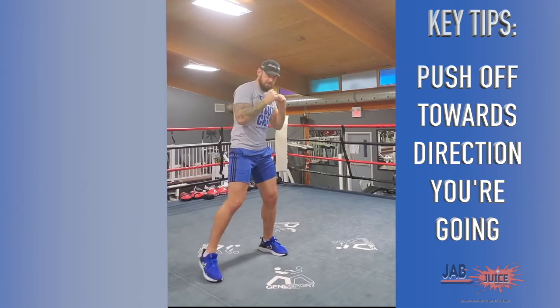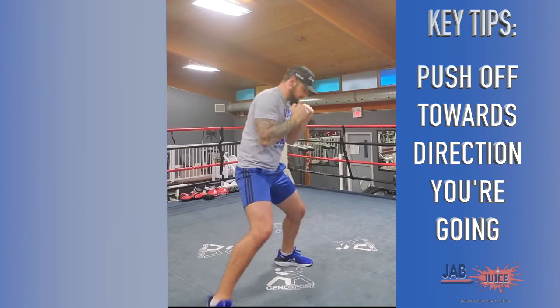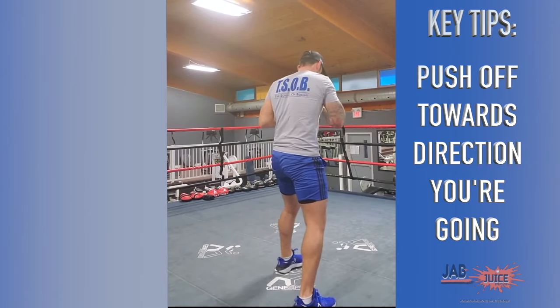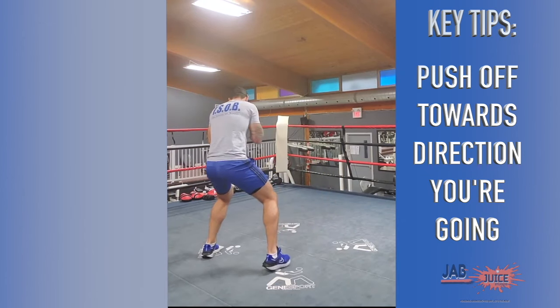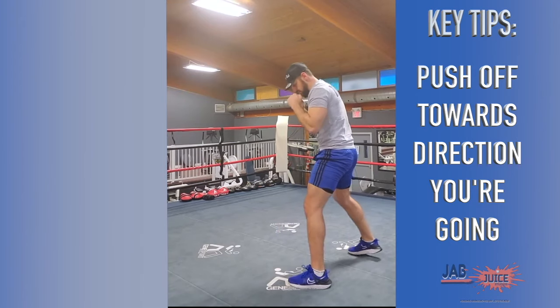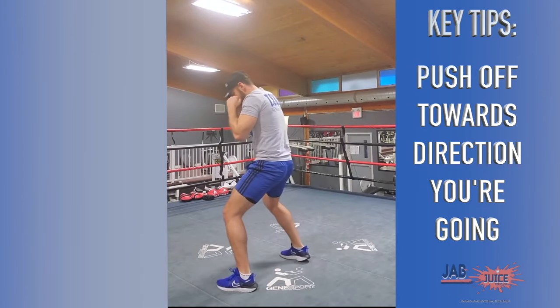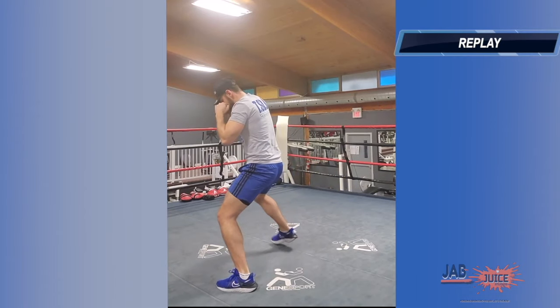So I'm going to show you what it looks like from the side — going forward, right, back, left. I'm going to show you what it looks like from behind. And finally, the reverse angle. That's the box step.